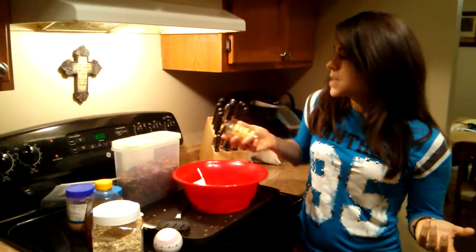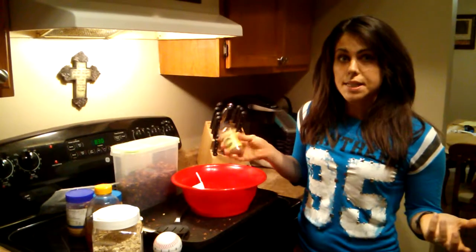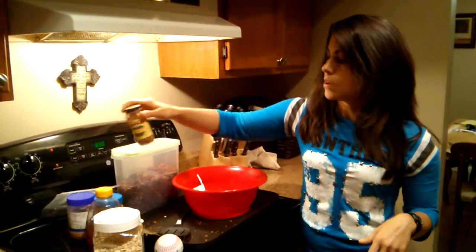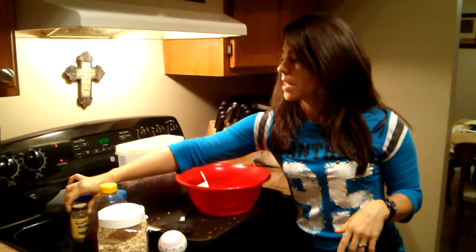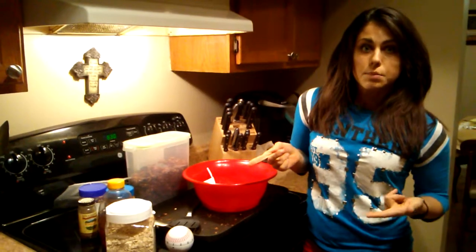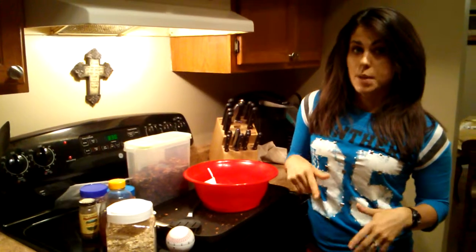I'll also put cinnamon on there, but today I used pumpkin spice just to get in the mood for fall coming up and that turned out really good. Then I just basically mix it all up, and like I said put the peanut butter in the microwave if you have to, and that will make it mix better.